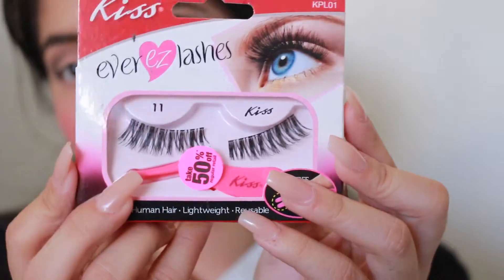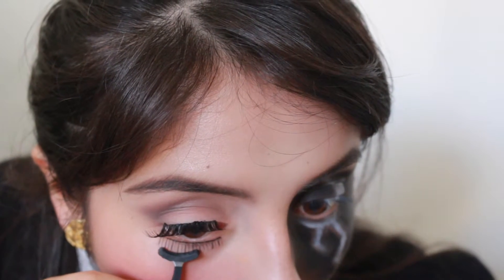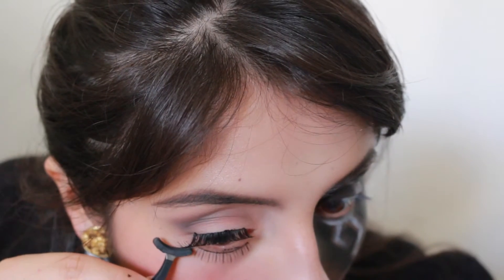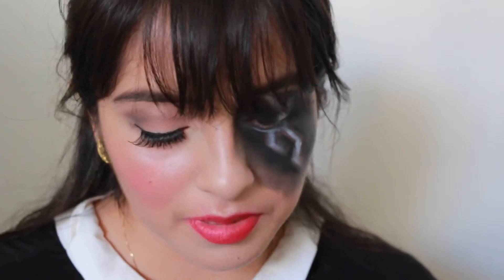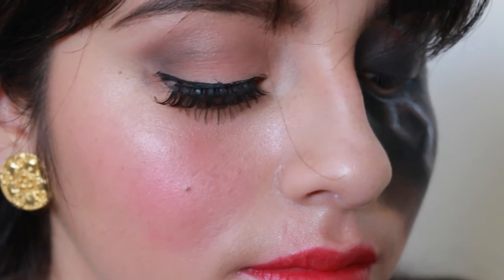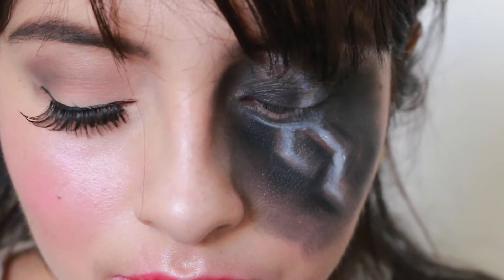Now I'm applying eyelashes. The lashes I picked are Kiss Lashes in number 11. I also wanted to apply some bottom lashes — these are Ardell Glamour 112. I'm taking black eyeliner to cover up the lash band, then applying NYX Dewy Finish setting spray. Have a fun, great, and happy Halloween!